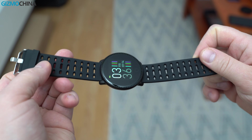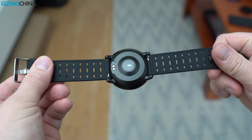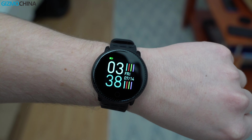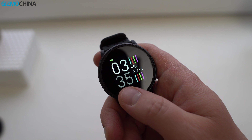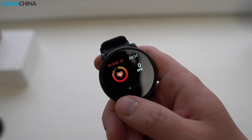I also wanted to show you the UMIDIGI fitness tracker that costs just about $30. I like its build quality as the case is made of metal. I also like the simple design and the watch is comfortable to wear. In addition, the tracker has a simple yet intuitive user interface that is packed with features.